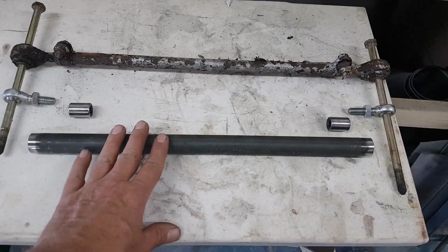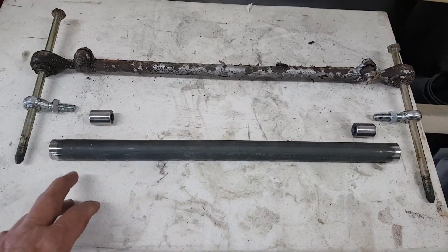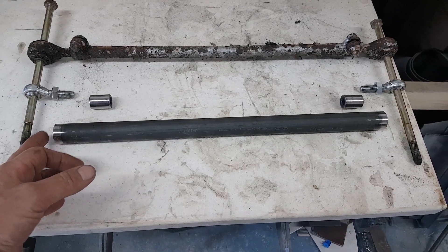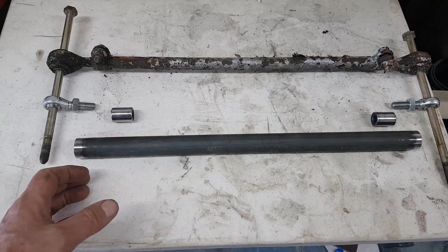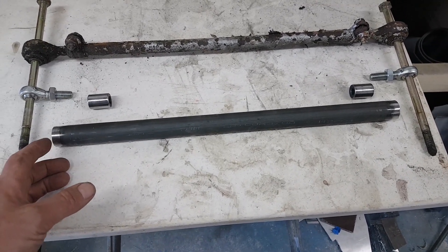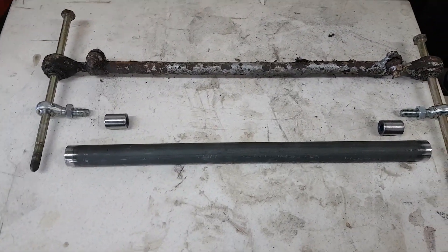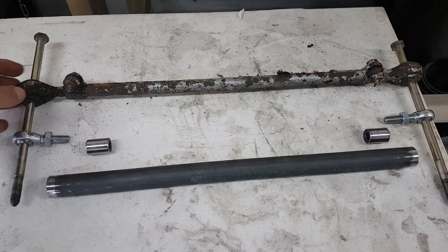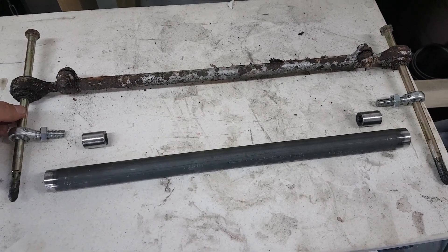There's the tube and there are the inserts — we've just tightened the ends of those up. We're going to have to put those into the end of the tube now. It's quite a tight fit so I'm probably going to have to give that a little bit of gentle persuasion with the soft mallet. Then I'll put that together just to double check that all the length is correct, using the original arm as a jig basically with the bolts coming all the way through it.